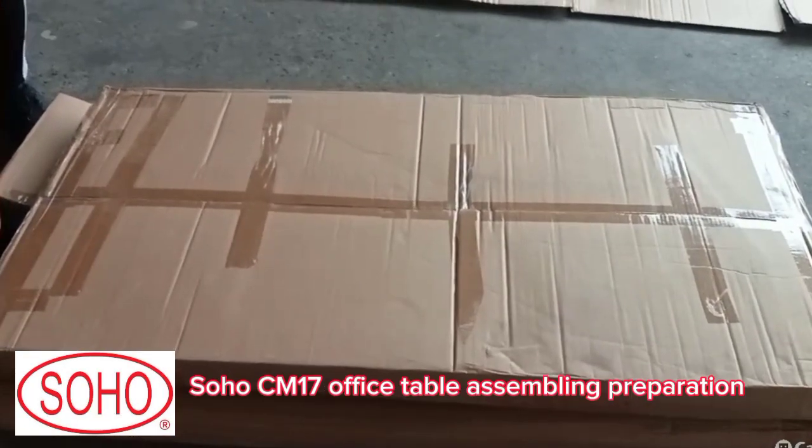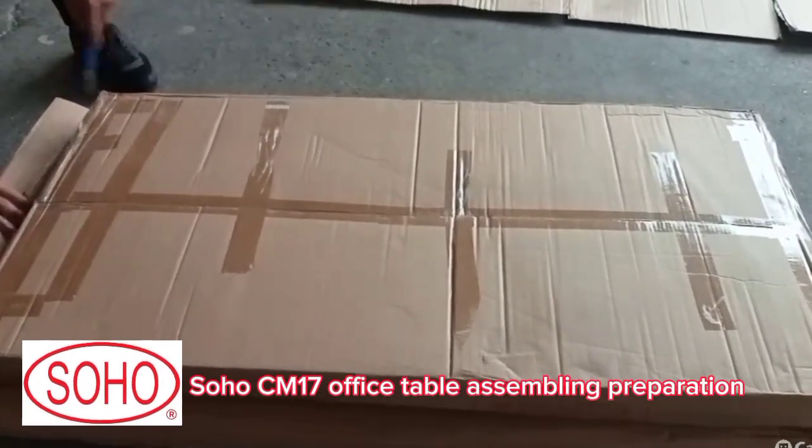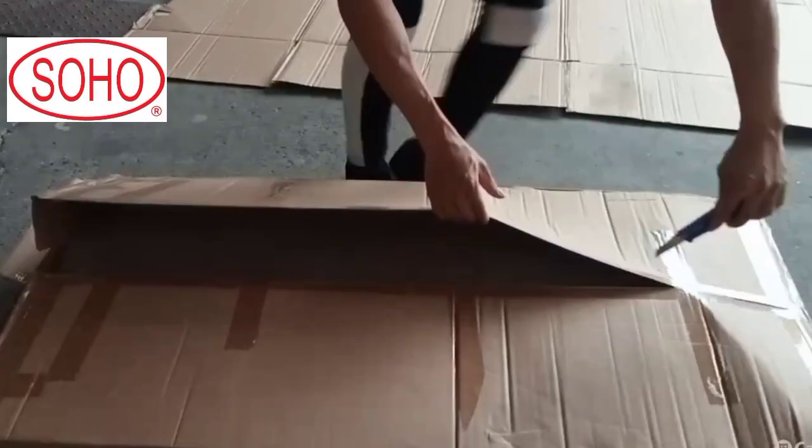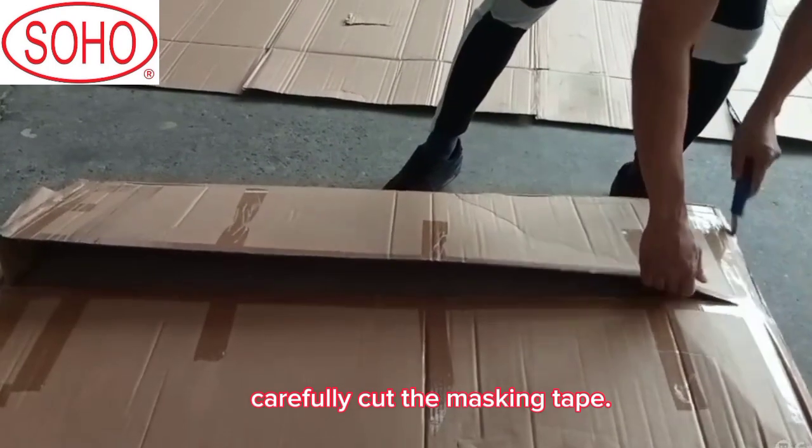Soho CM17 Office Table assembling preparation. Sorting parts: carefully cut the masking tape.